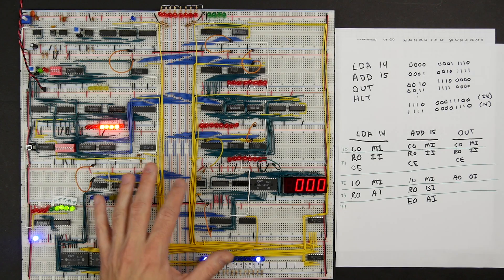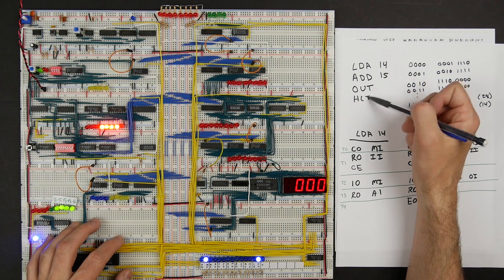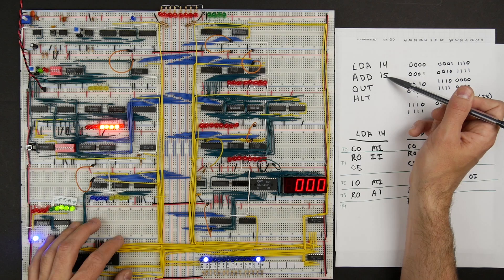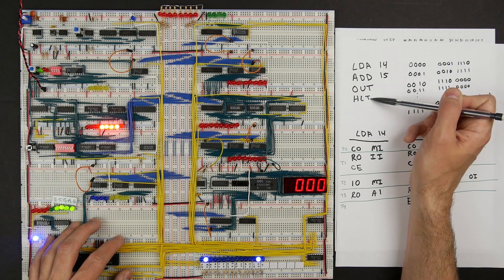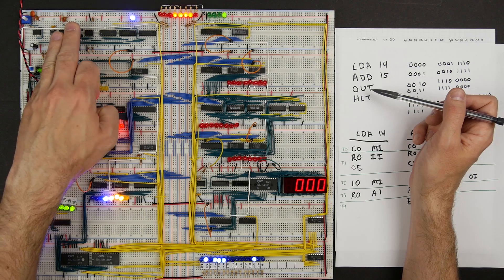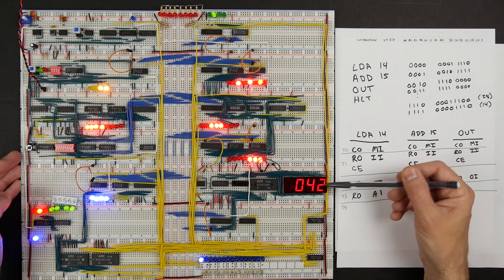We've built most of the computer, and in the last video we programmed the control logic with enough microcode to execute a simple program that loads a value from memory, adds a value from a different location in memory, outputs the result, and then halts. That's programmed into the computer now, so if I start the clock, you'll see it loads and adds and then outputs the result.